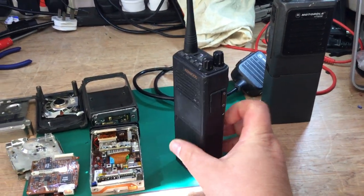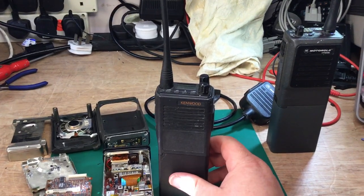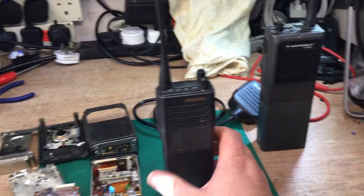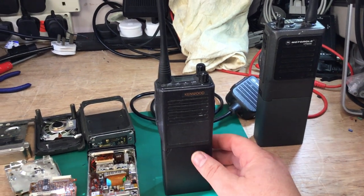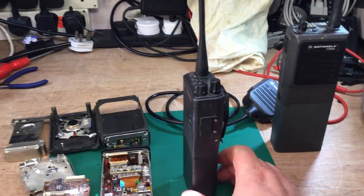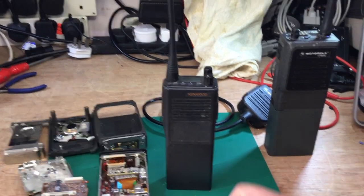The police had a lot of Kenwood radios across the country — they were very lightweight compared to the Motorola. The remote speaker microphone plugged into the side on these; it didn't have the aerial on the mic, but that didn't matter much. They were very similar in design — the module comes out as a complete unit from the case, just like it does on the Motorola.